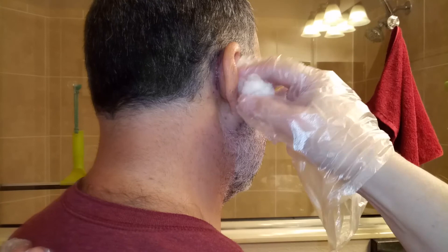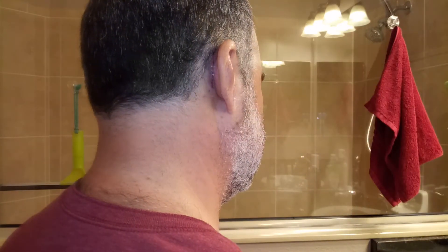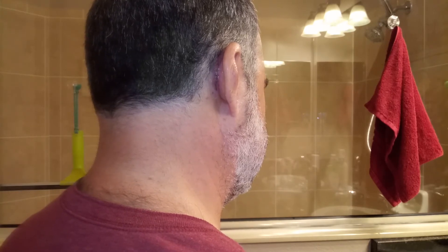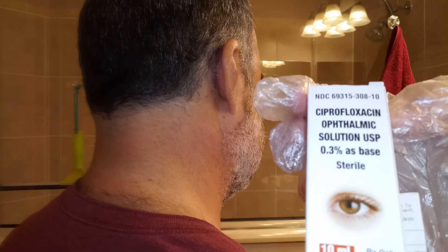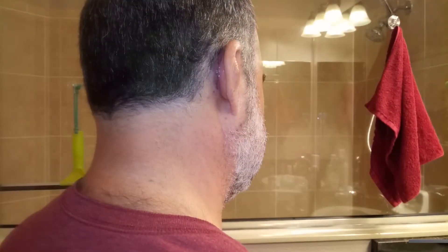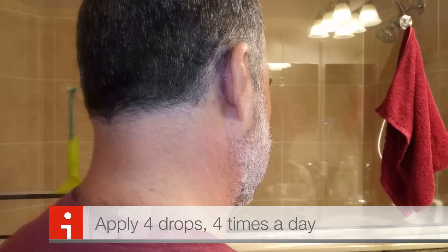Now we're going to remove this — it was protecting the ear from any moisture getting in. The Vaseline really does stick to that cotton ball. Now I'm going to put these drops here. They're actually for your eyes but they recommend them for ears because they're not as acidic. Four drops, four times a day.